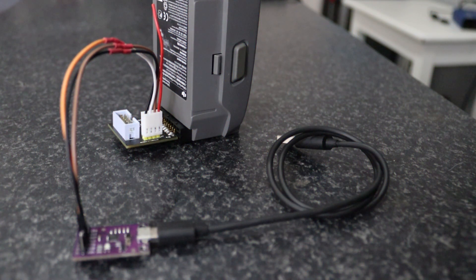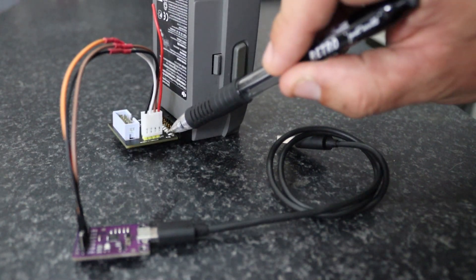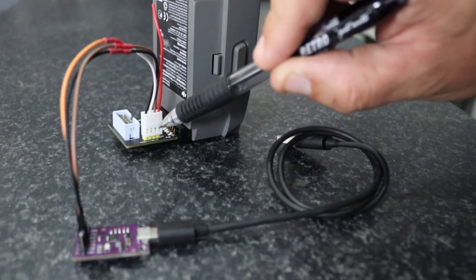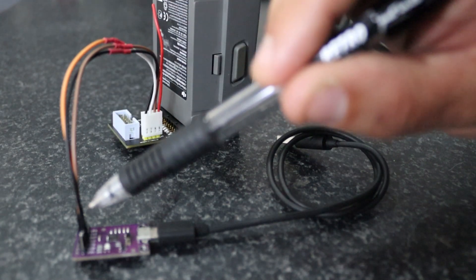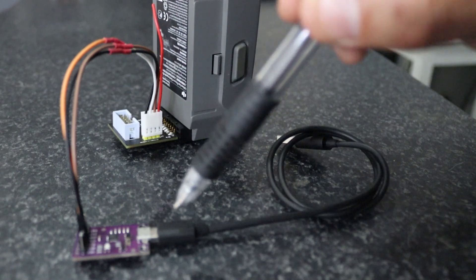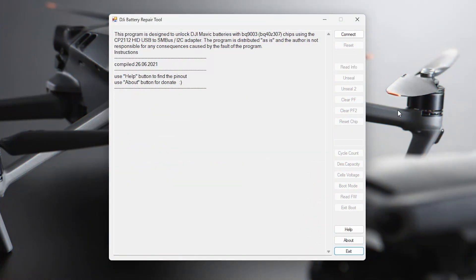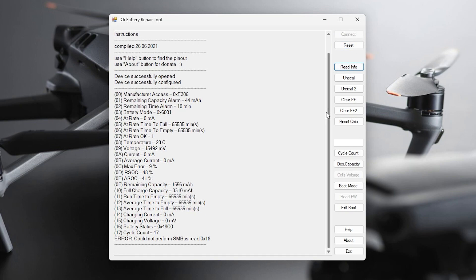We are set up and ready to plug into the PC. You'll see we've got leads going from our CP debug board to our Mavic 2 adapter board with a four-pin plug — not required, you can pin wires directly into the battery or onto the board. We plug in the USB cable. Now we have our Mavic 2 battery connected up to our CP2112. We hit Connect — device successfully opened, device successfully configured. We hit Read Info.